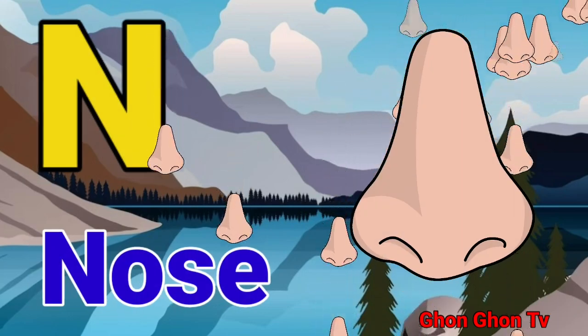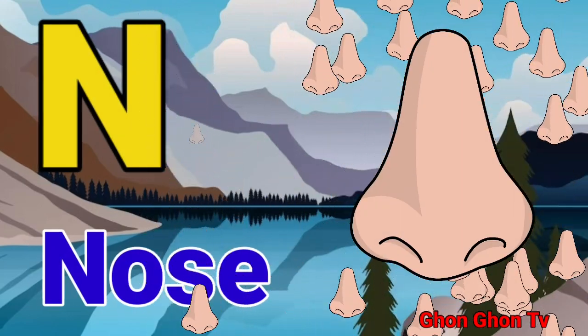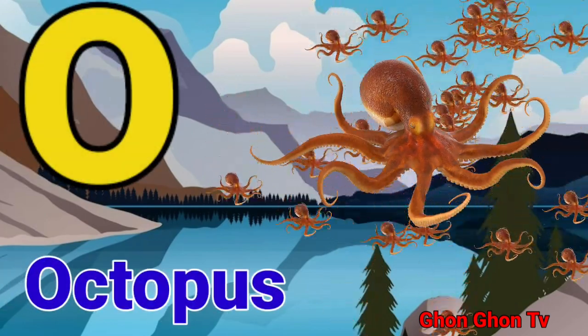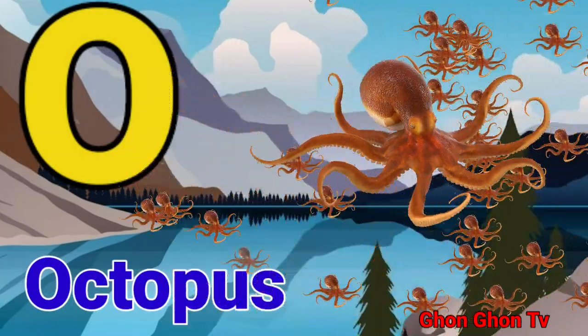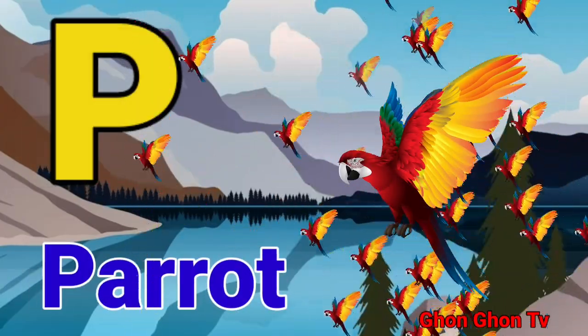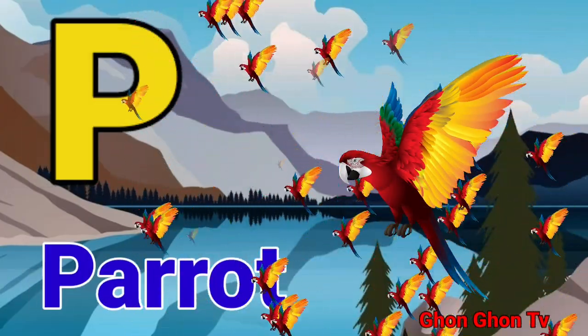N for nose. O for octopus. P for parrot.